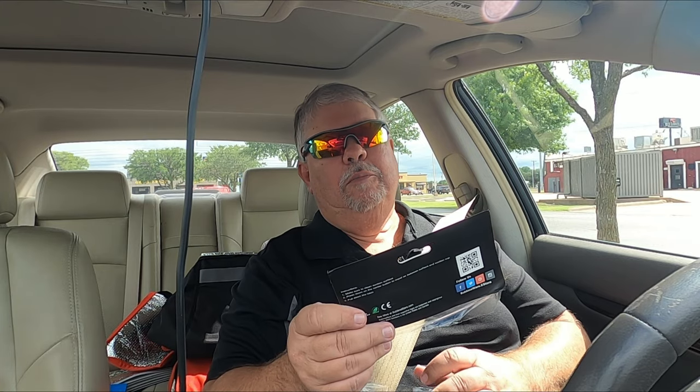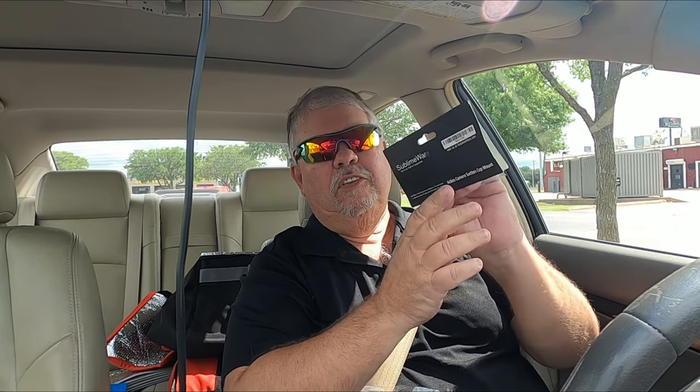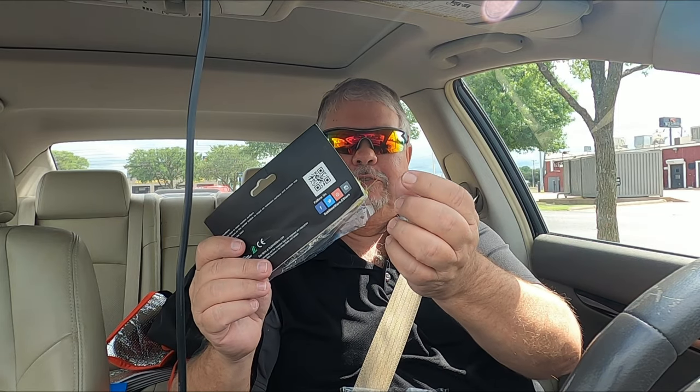If y'all want to order this holder I'll put a link to it and we'll see how it works out — I'm not real sure if it's going to stay there, but we're going to find out together. It's from Sublime Wear — action camera suction cup mount. I couldn't read that little 'e' earlier and said 'Sublime War' — my bad.